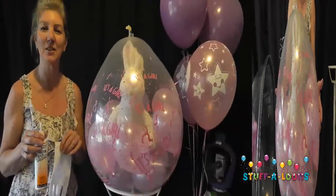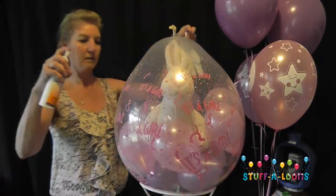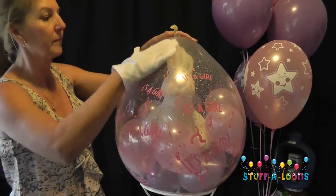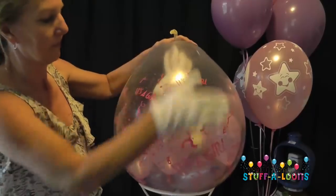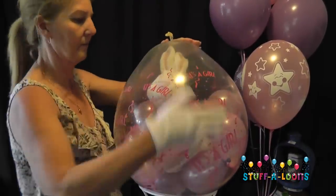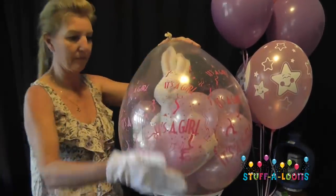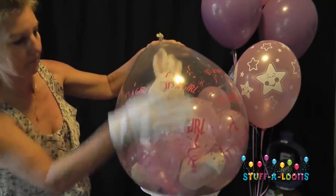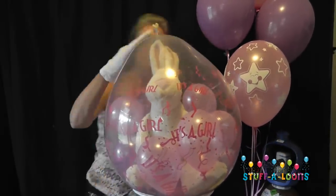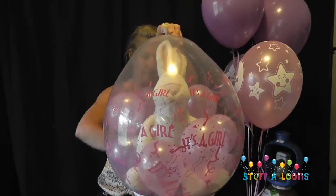The first thing I do before I start decorating is polish my balloon — it makes it nice and crystal clear and shiny. Using my cotton glove, I'm going to hold the top of my balloon and polish it all the way around, making sure that it's nice and crystal clear. This adds a beautiful finish and helps protect the exterior of your balloon. There's our balloon looking nice and polished.